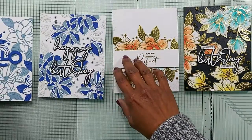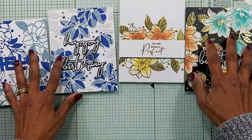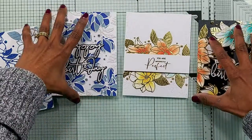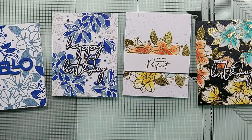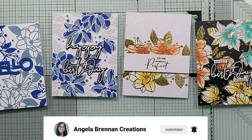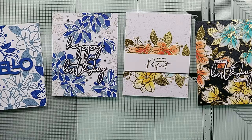All the products I've used and close-up pictures of these cards are on my blog. The link to my blog is in the description below — do head over to check out the close-up pictures. I hope you enjoyed the video. Please give it a thumbs up and consider subscribing. Do remember to press the notification bell so you're alerted when a new video is uploaded. Happy crafting — thank you for stopping by and I'll catch you at the next video. Take care.